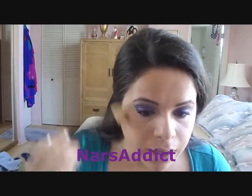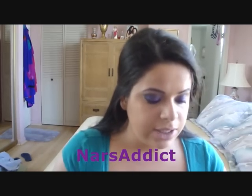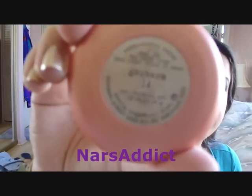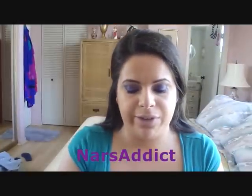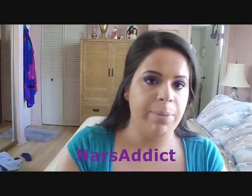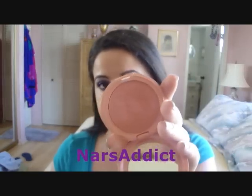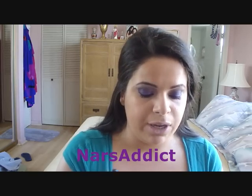For blush I'm going to use a Stila convertible color — I don't think you can get this one anymore. It's in Gerbera No. 14, my favorite, just a really pretty peachy shade. I'm going to use a stippling brush from Costco to apply it. I smile and then blend it in.